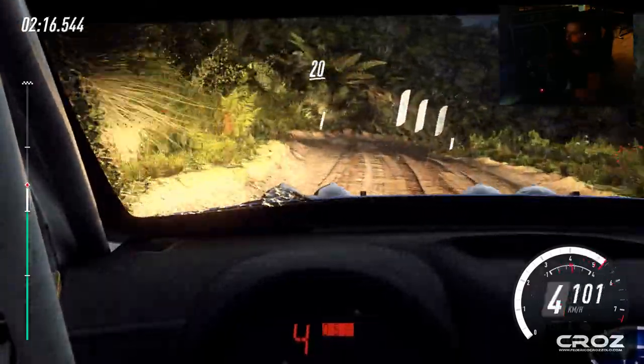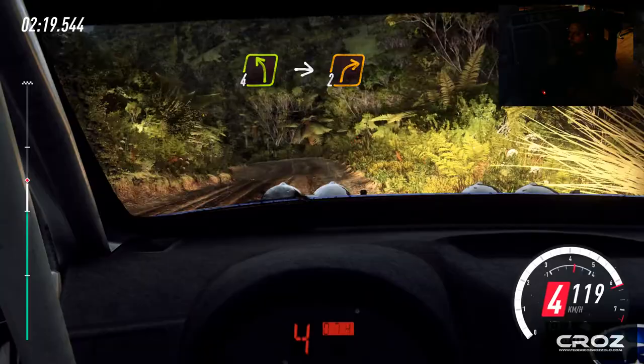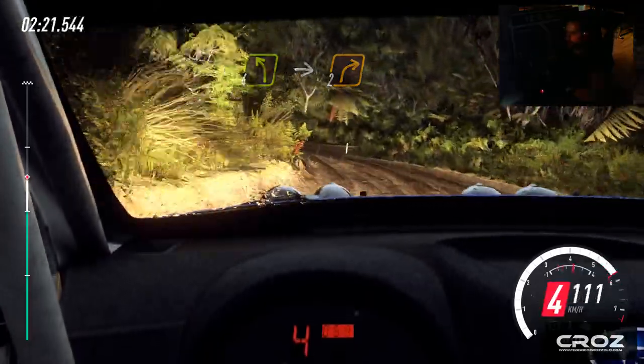20. Four left, into slow, two right, very long, opens over crest.